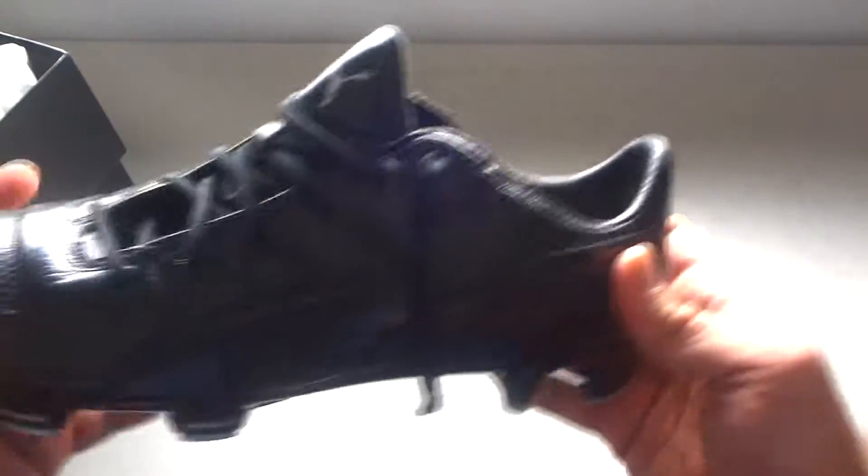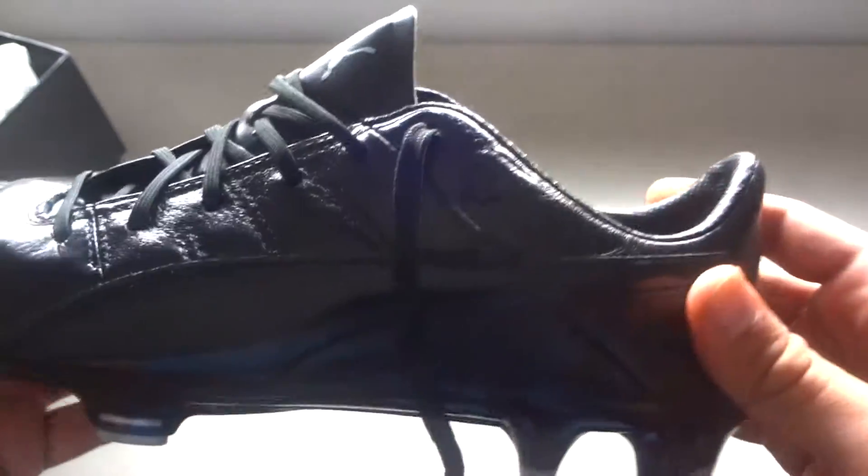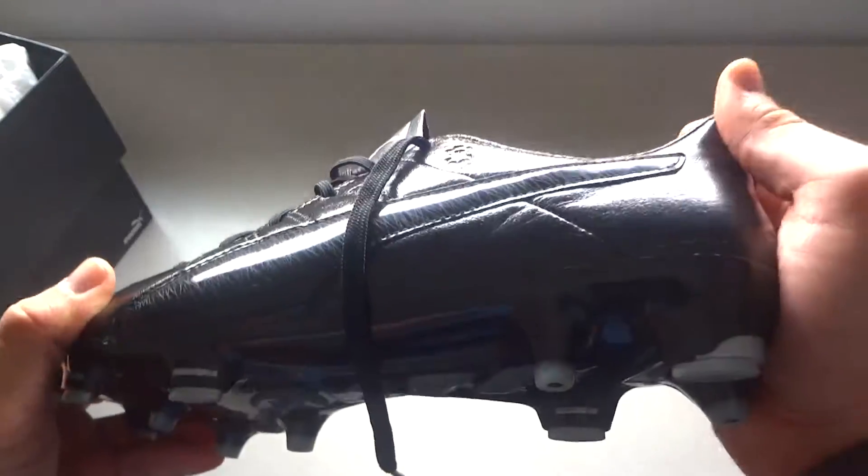Along the heel is actually this like grippy — can you guys see that? It's like super grippy. There's like no heel slippage at all when I did wear these.